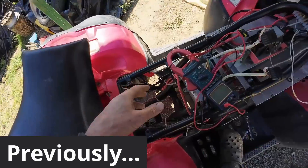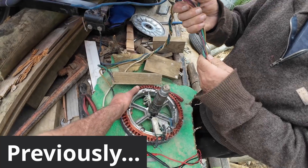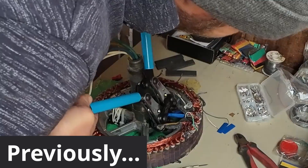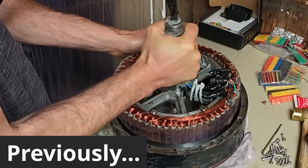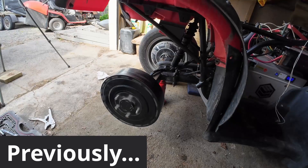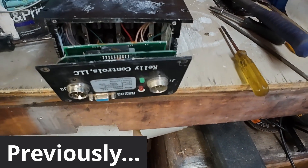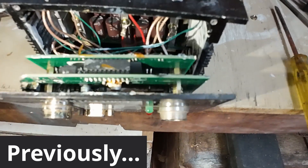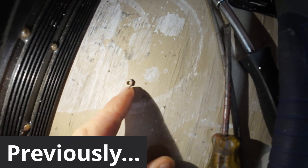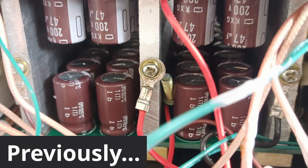We've had a bit of drama. One of the motors has actually stopped working. I put everything back together, went for a quick ride and the hub motor stopped working again. I've traced it back to the controller. It looks like a blown capacitor, and also there was a nut floating around inside, and you can see there's a bolt in there as well jammed in between the capacitors.